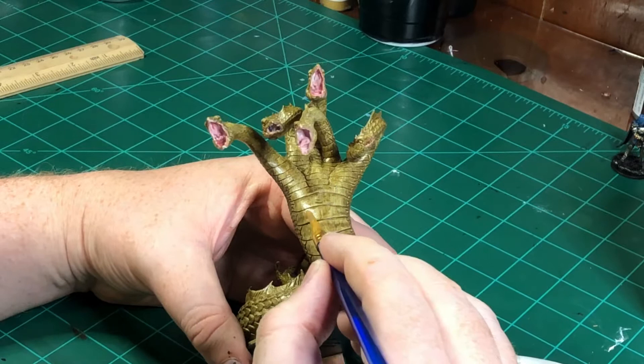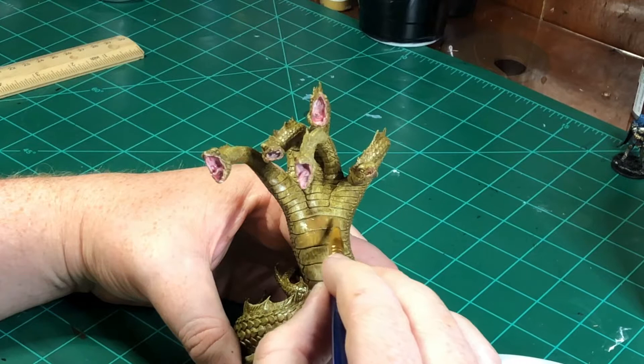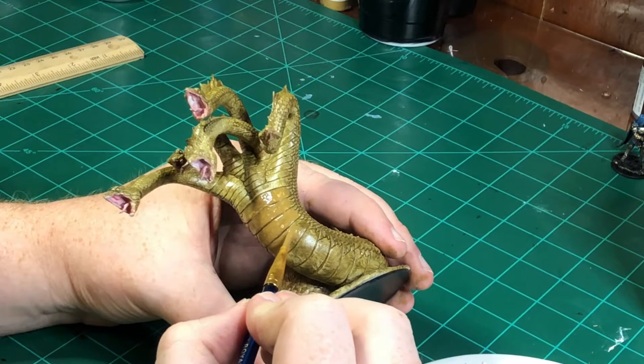Starting on the underside of the Hydra — the belly or armor plates, whatever you want to call it. I took some of that Stained Olive color and added in a tan, I think it's called Griffin Tan. That gives it a little bit of variation from the base coat on the scales of the Hydra.